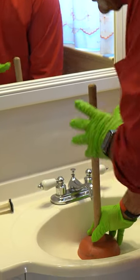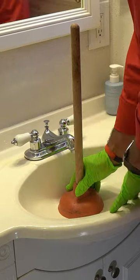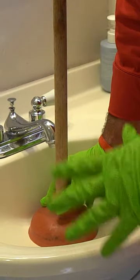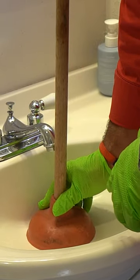You literally get it in and make sure that you push it so it's all the way around the drain. Now if your sink has an overflow, you're going to need to plug that up some way, so that the pressure when you push down isn't just blowing out through the overflow.